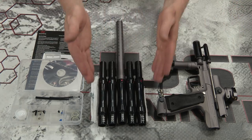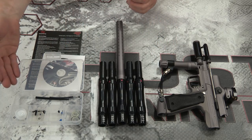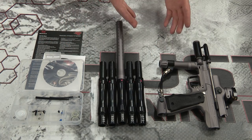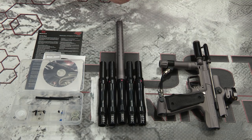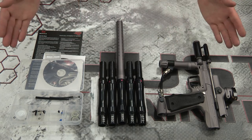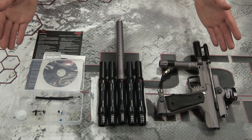Let's start with what comes in the box. Of course you get your gun, a six-piece barrel kit, a parts kit with spares, a DVD manual, a printed quick-start guide, and a barrel cover — but you've seen one barrel cover you've seen them all.